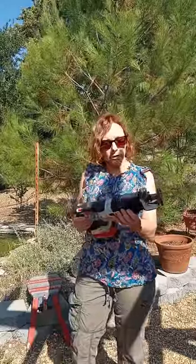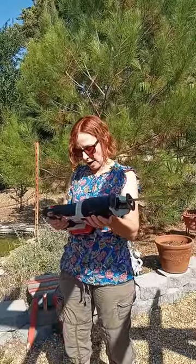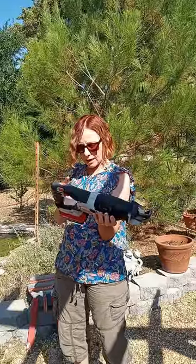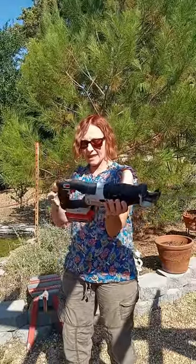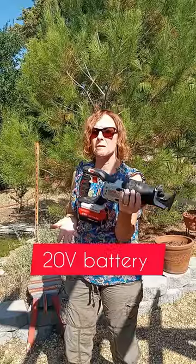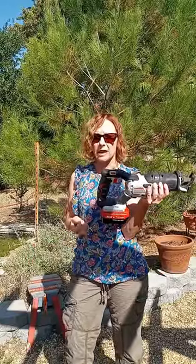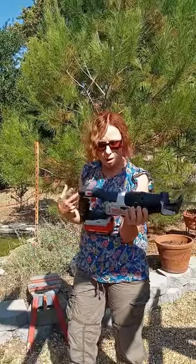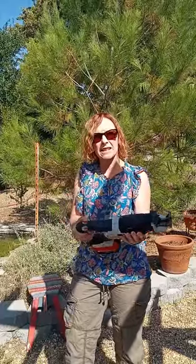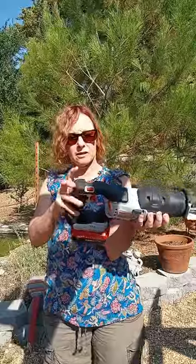The tool I am using is the Porter Cable Brushless. It has a 24 volt lithium battery. The battery lasts around 30 minutes, pretty much just like the battery on my weed whacker. It has two speeds, high and low, and then there's a button right here.